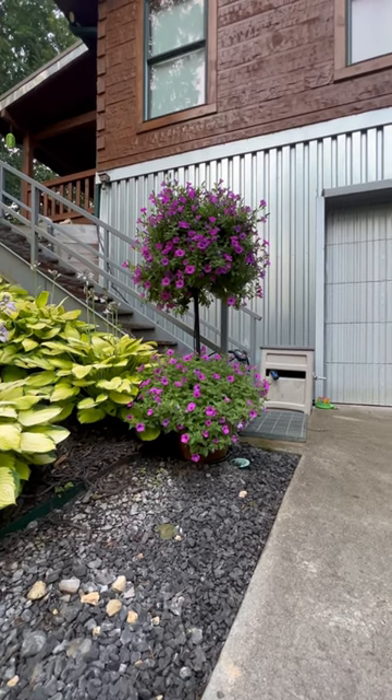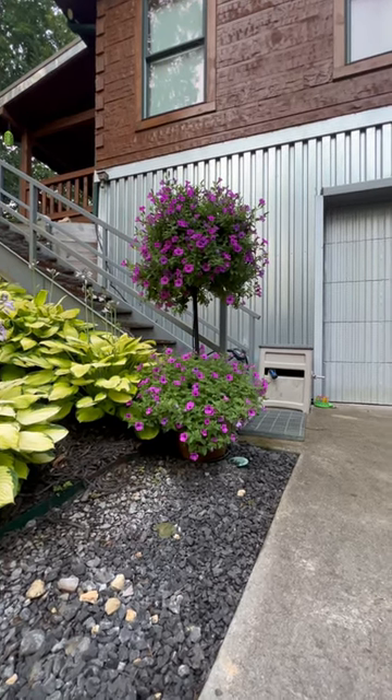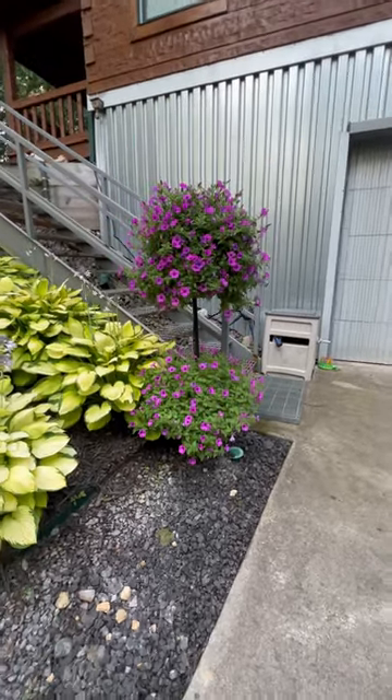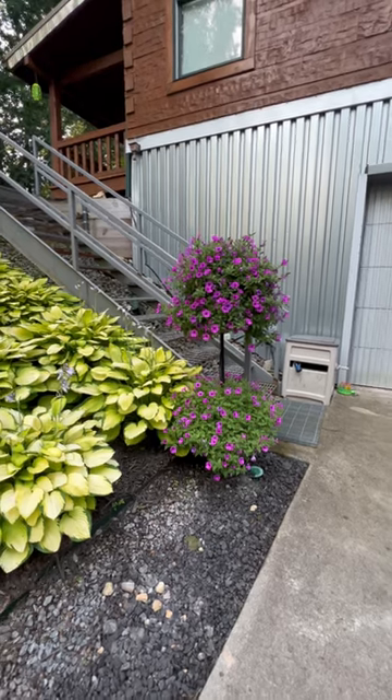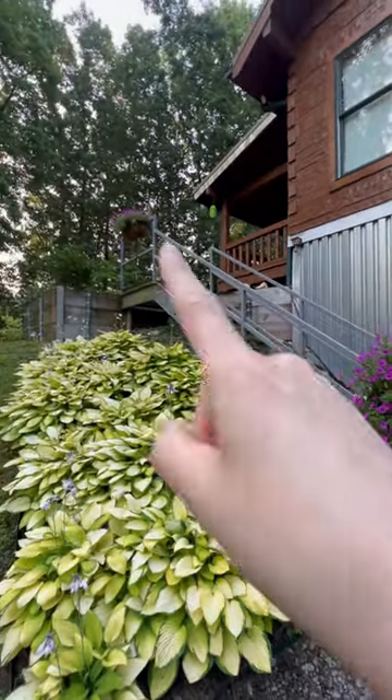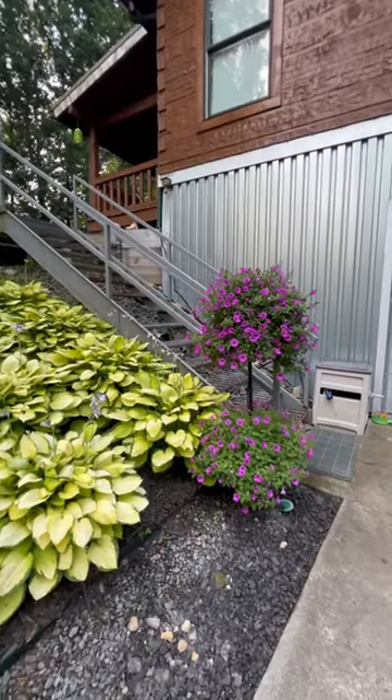Here is my Pamela Crawford planter with my Super Genia Vista Jazzberry. I love, love, love this combination. It looks so pretty, especially when you go up the driveway and this is the first thing you see. And then we mirrored the Jazzberry in the hanging planter up there. Love.